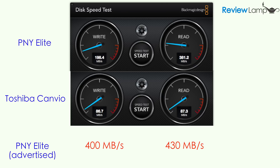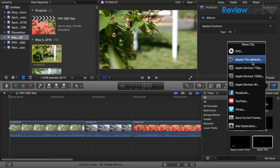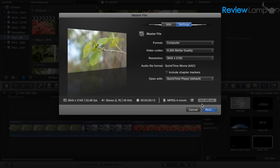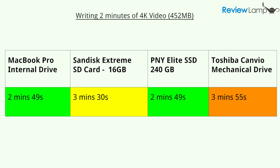It's certainly nowhere close to the maximum speed that PNY advertises, but it's still a very fast drive. To take testing one step further, I wanted to see how fast the drive could write a 2-minute 4K video file from Final Cut Pro. For comparison, I also wrote the same file to the Toshiba mechanical hard drive, a SanDisk Extreme SD card, and the built-in flash storage on the MacBook Pro. While all the drives performed respectably, the MacBook Pro's drive and the Elite were tied for first place at 2 minutes and 49 seconds. The SanDisk Extreme clocked in at an impressive 3 minutes and 30 seconds, and the Kenvio finished at a respectable 3 minutes and 55 seconds.